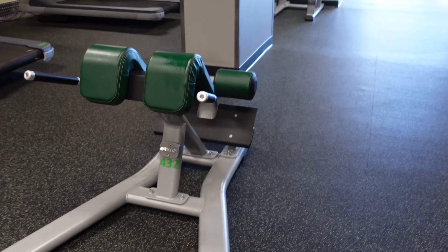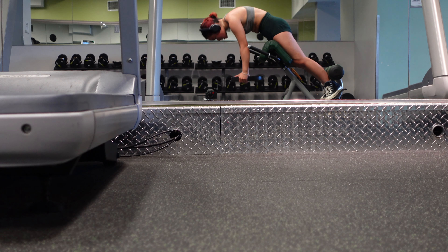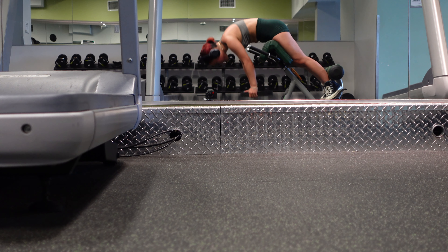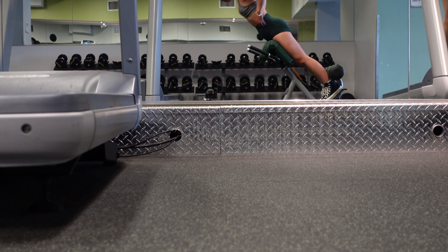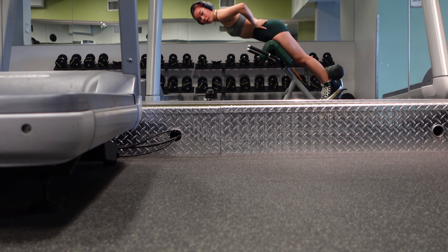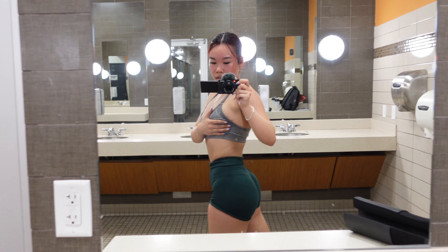Now we're using the back extension machine — we're basically done with leg day, this is just a burnout. I'm doing glute-bias extensions, rounding my back and really making sure to engage my glutes while holding a weight, doing as many reps as I can until I basically die. Then I drop the weight and do normal back extensions. I do them every leg day because I love back extensions. I do as many as I can and repeat it three times. That's it — thank you for watching, here's the glute pump, bye!